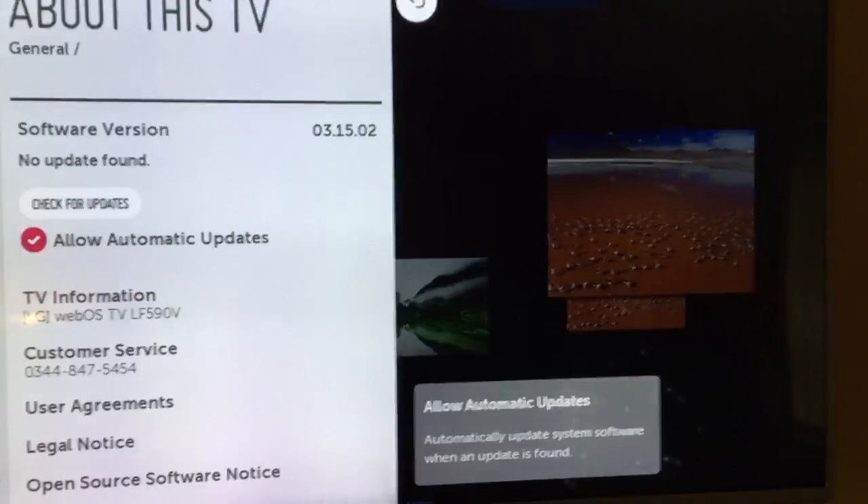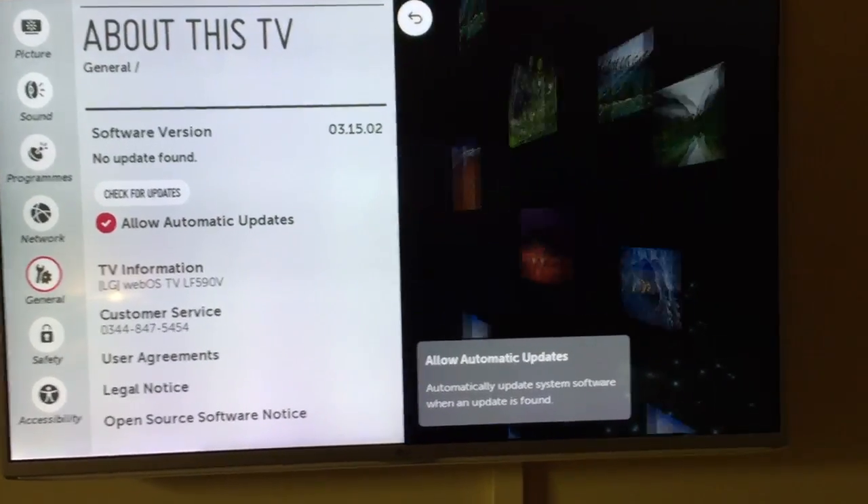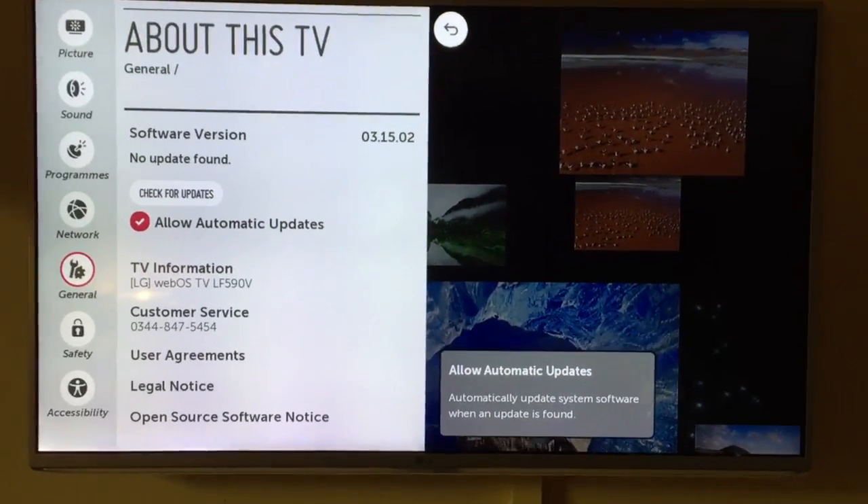No updates found. And that is how you update your LG Smart TV if you need to, or if the 'Allow Automatic Updates' option isn't enabled.